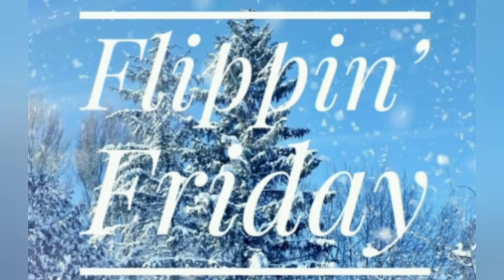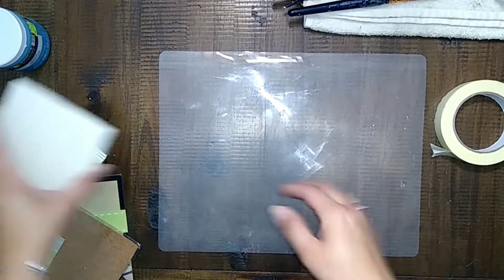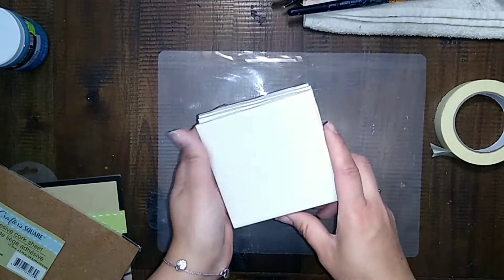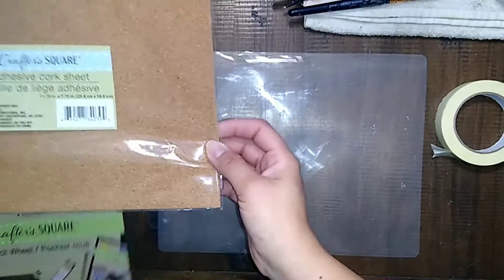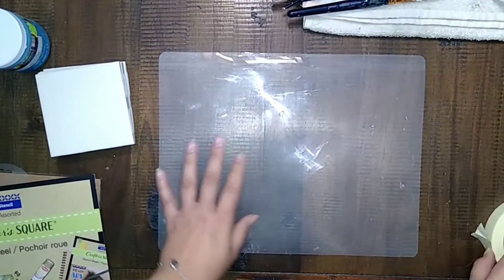Hey guys, it's Flippin' Friday and for today's DIY, I'm going to be using these tiles that I got from Habitat for Humanity Restore. I bought a box of them like a year and a half ago and I just kind of randomly used them here and there, but I figured today would be a good day to use them.